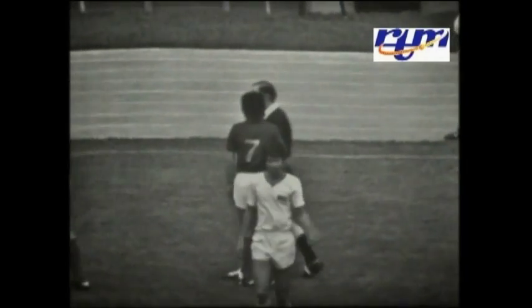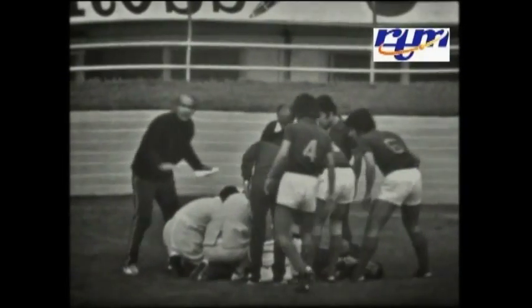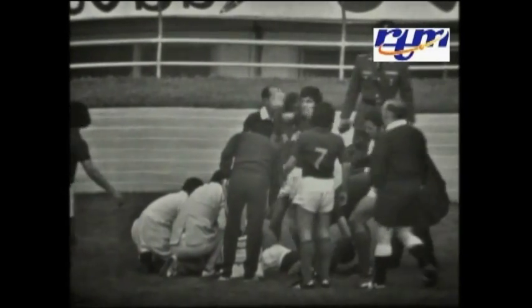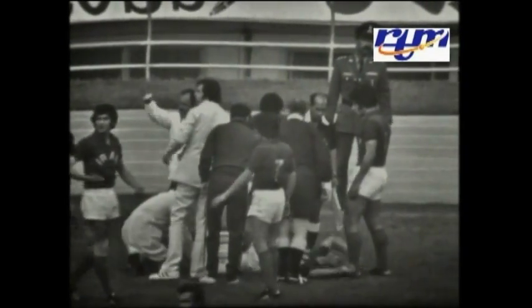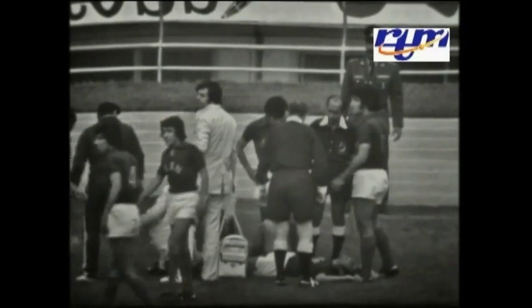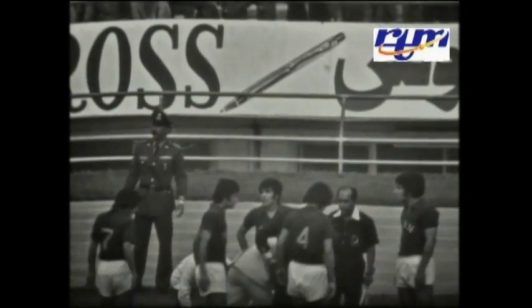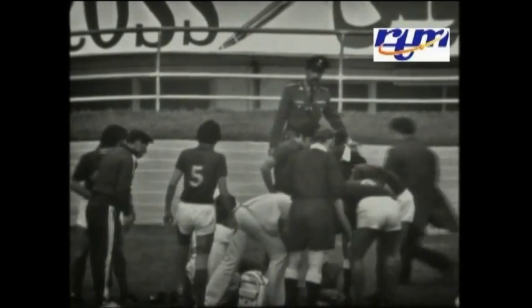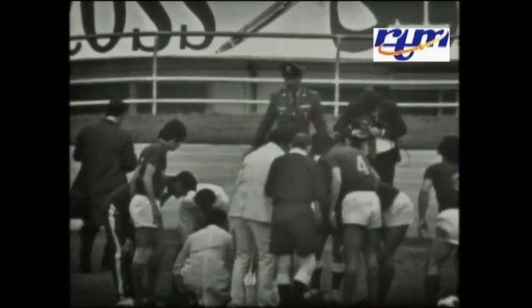Number 10 now, Bakri Ibni. Bakri Ibni again has been given — Martin — has been given a warning by the referee. Number 10, Bakri Ibni, for his charge, has been given a warning.